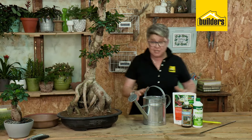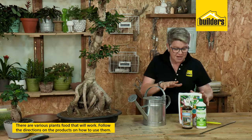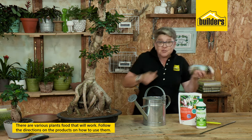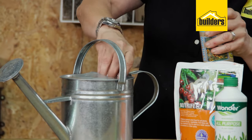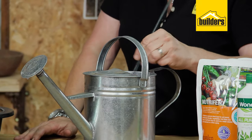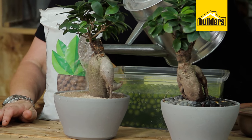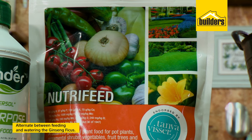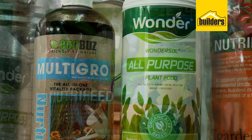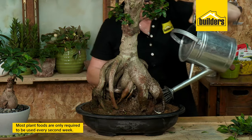When it comes to feeding your ficus, there are various plant foods that you can use — all of these will work, it depends on your preference. Mix it up really well, pop it into your water, dilute it, give it a really good stir. Whatever the bottle says, that's how often you would do it. Most plant foods require feeding every second week, so you would water one week and then the second week you would do the feeding.